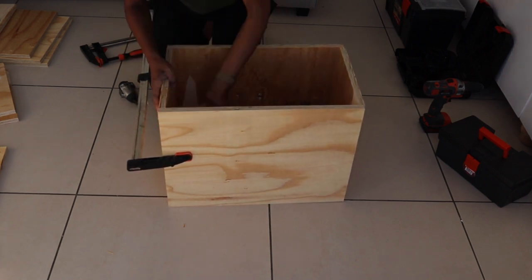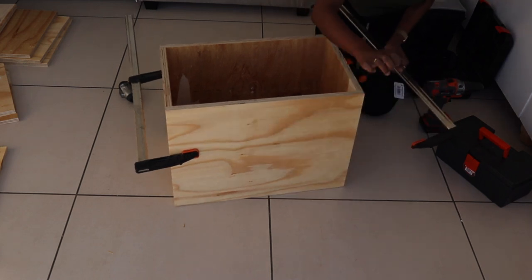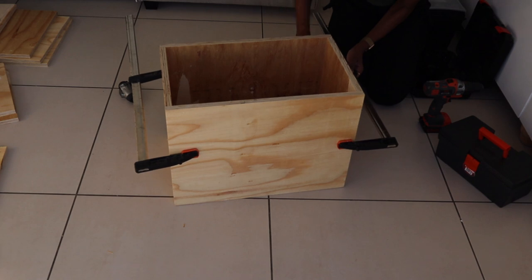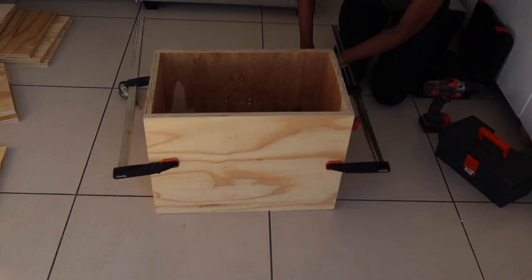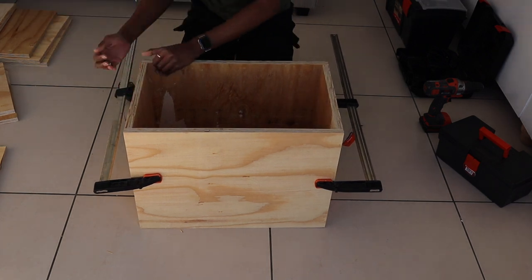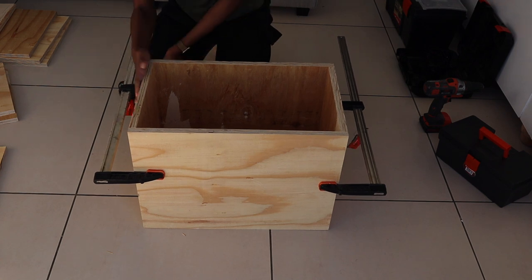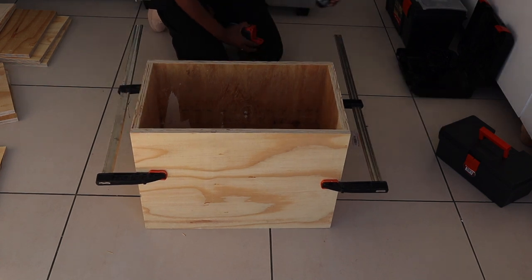These clamps are one of the best investments I ever made because they come in so handy. Instead of using the corner of a room — true story, when I worked on my TV stand DIY I didn't have clamps so I had to use the corner of a room — clamps really help.